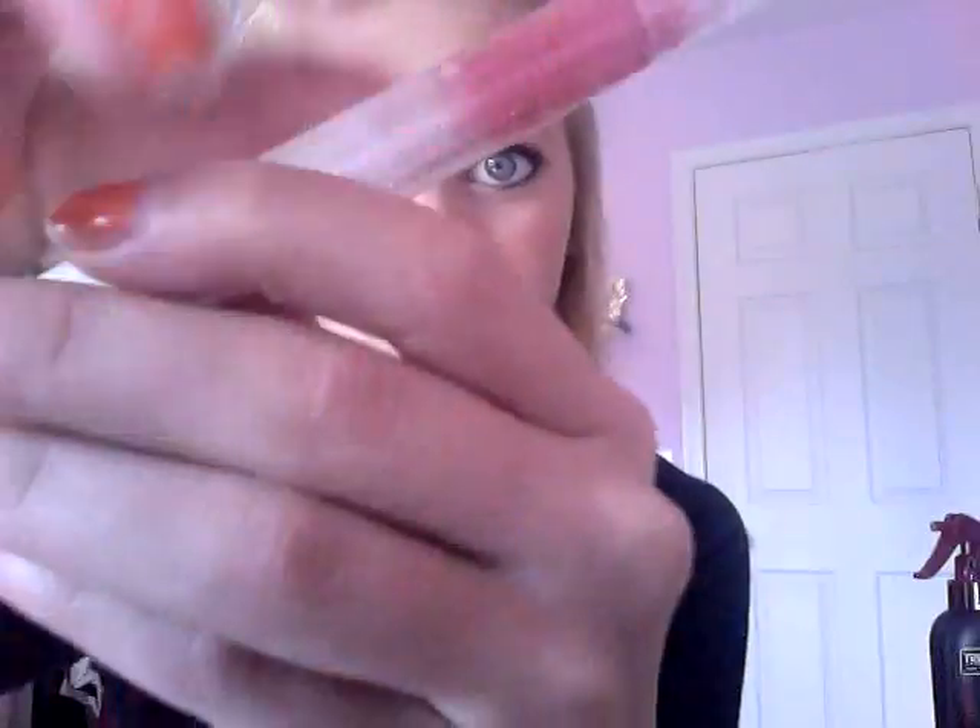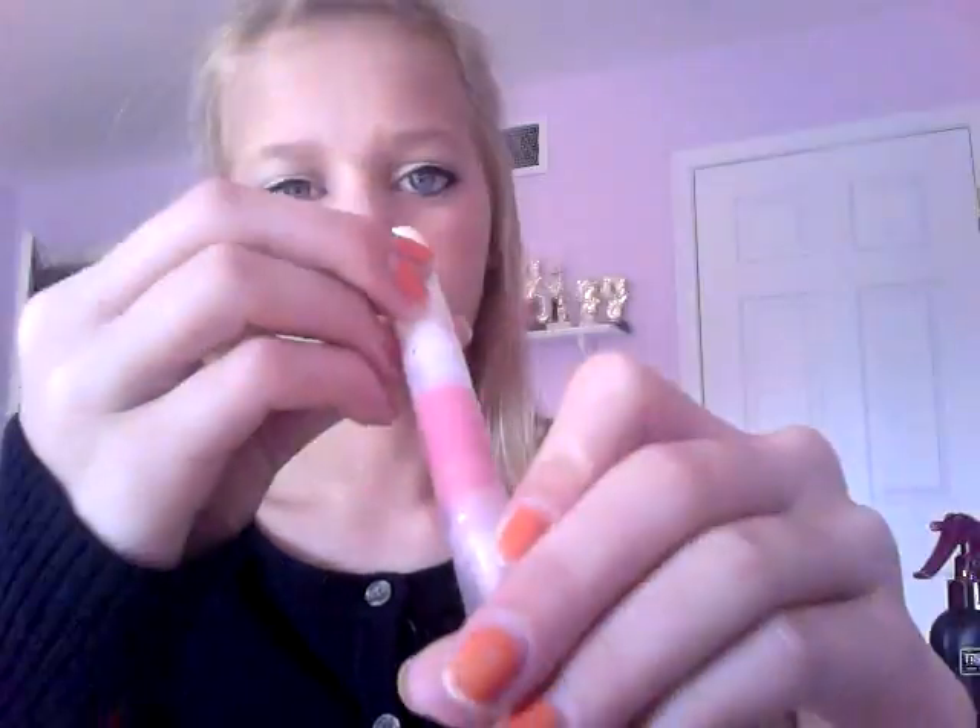It's a really pretty color. Then I'm going to put my E.L.F. Hypershine Lip Gloss in the color Flirt on top of that.